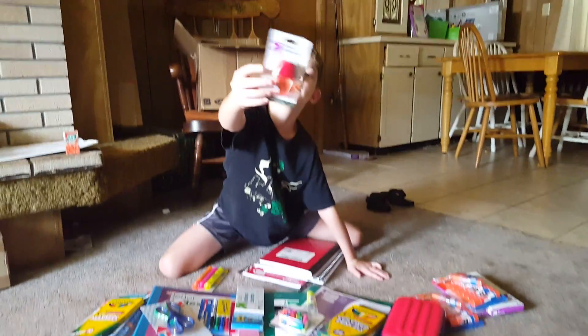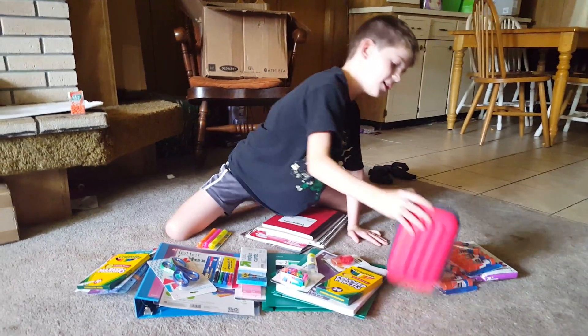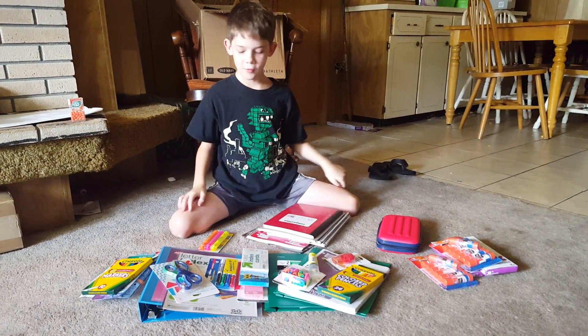I got a pencil sharpener right here. It's red. And I got a box — this box. It is full of air. Useful for putting stuff in.